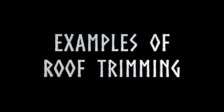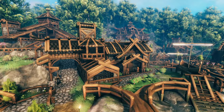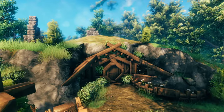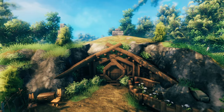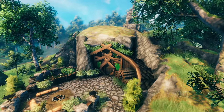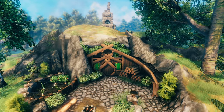For a few quick examples of roof trimming: here is the lumberjack's house where I used the double line trimming method. Here is the blacksmith's house where I also used the double line trimming method. Here is one of the hobbit holes in my shire build where I used the double line method and the 1 meter beams underneath method. And here is another shire house where I used a triple line for the double line method and the 1 meter beams underneath method once again.